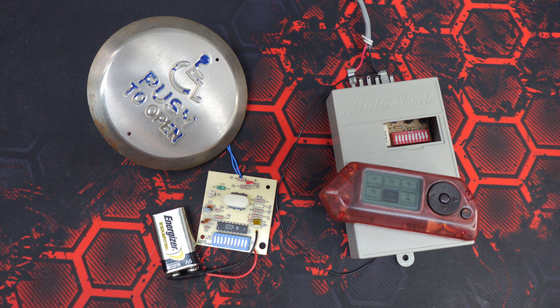The Flipper Zero is capable of grabbing certain signals out of the air and replaying them with ease. But what if you don't even need to grab the signal in the first place?